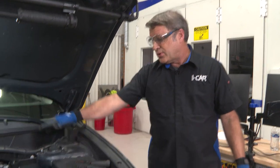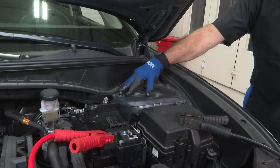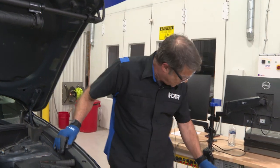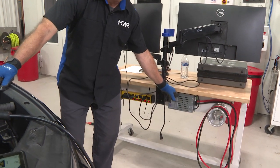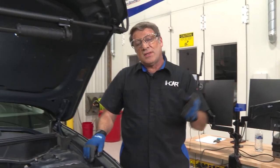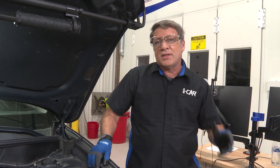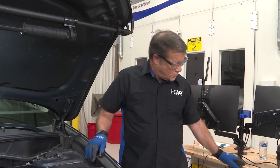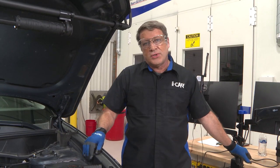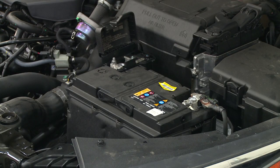They tell you to connect the negative onto the chassis or body of the vehicle instead. We also want to make sure that whatever battery support device or power source we're using is a good filtered power source, and that it's set to maintain — not charge — the battery. This is especially important during extended diagnostics or programming, because if the voltage is set too high and it's set to charge, you can overcharge the battery and smoke it, like you're going to see in this video clip right now.